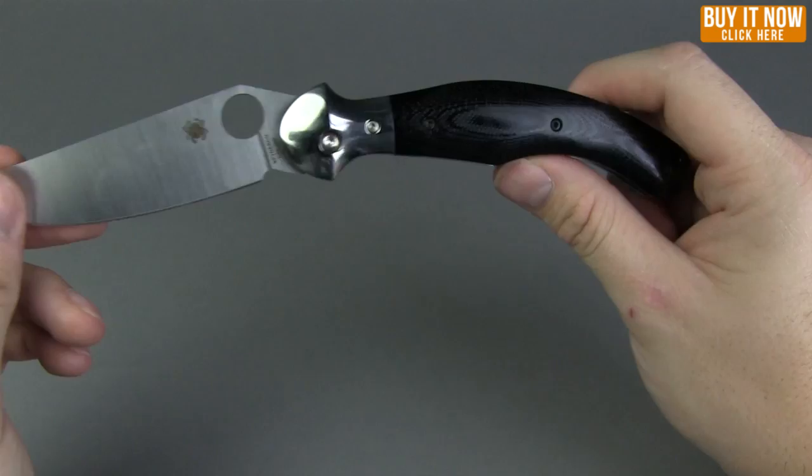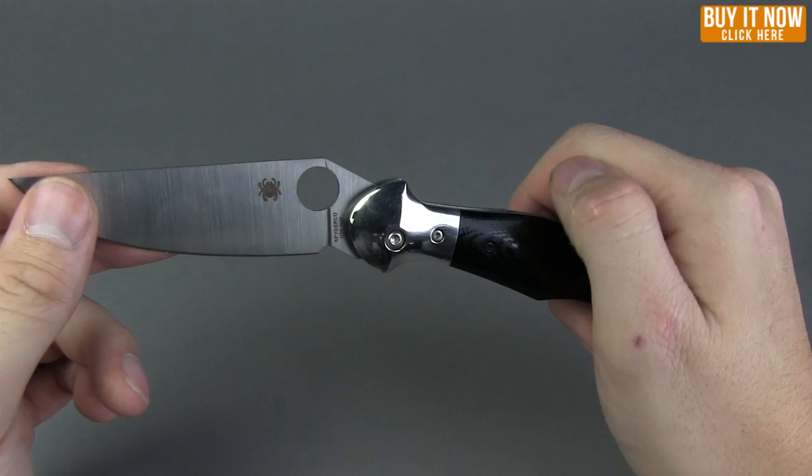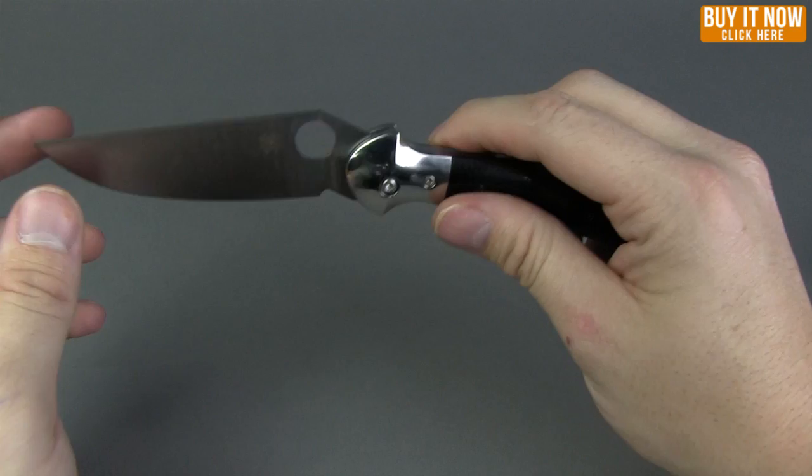The handle length is 4.83 inches. Handle material is G10 — it's got that polished G10 and then it's got the stainless steel bolsters at the front. Weight on this guy is 4.3 ounces, and for as big of a knife as this is, it feels very light.